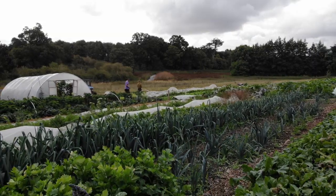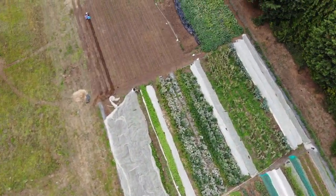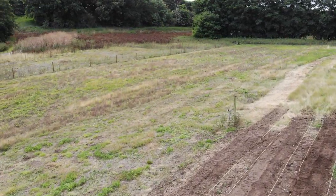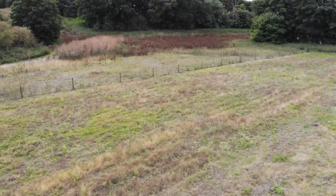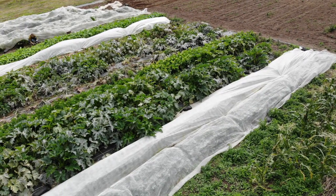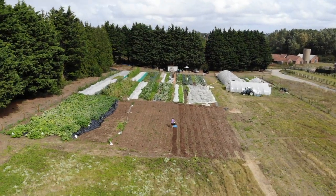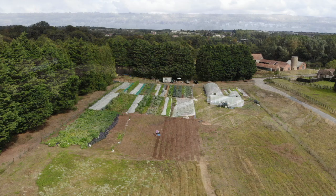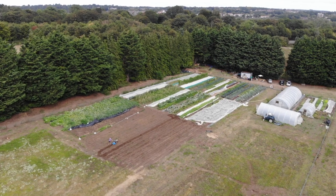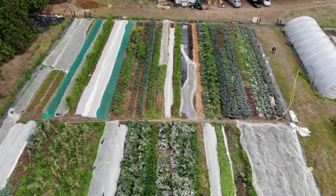You can see the runner bean bed — we only had one bed of runner beans last year, we've got two this year. The leeks did really well as you can see there, and you can see that that whole area which is now squash was just grass last year, so we've had quite a big expansion in just one year. Our weed control this year is much better, so we probably won't expand much in terms of food production this coming year, but maybe we'll grow some green manure to swap beds around and build up fertility.